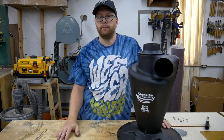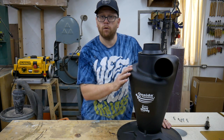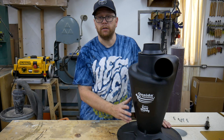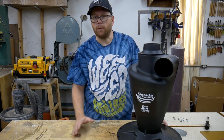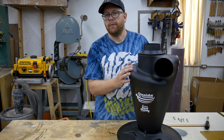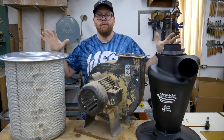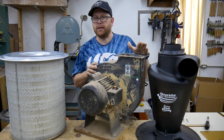The final component left to purchase is the Oneida Super Dust Deputy. I got the 4-inch version because I know the limitations of the Harbor Freight dust collector. This will be the cyclone portion of the dust collector. At this point, you already have a fully functional dust collector with a cartridge filter, and when you buy this component, you are ready to start building your two-stage system. Now that I have all of my major components, I can start thinking about how I want to build this.